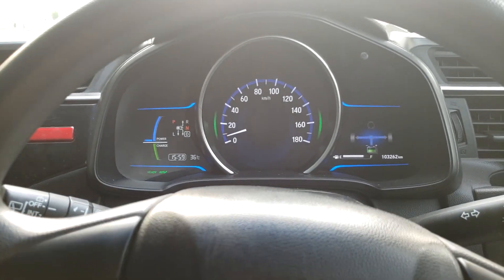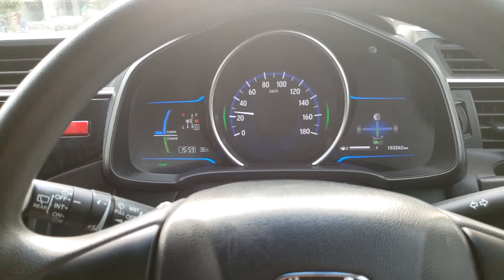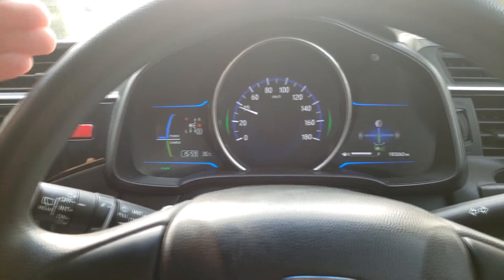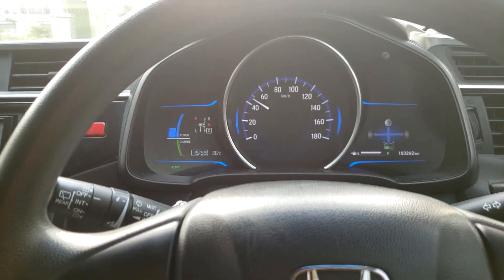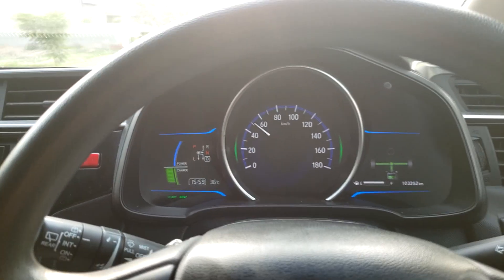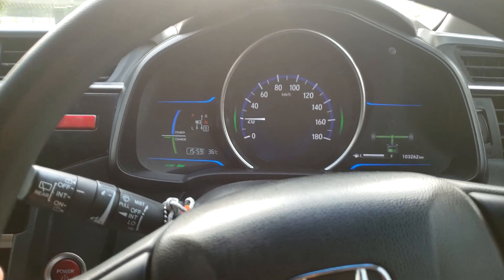So I am going to start driving — watch the power as well as the right side. As I release the accelerator, the green side will charge up with bars. Let me show you: I press it, then I release it, and now the brakes are starting. The bars are filling up and the battery is being charged.